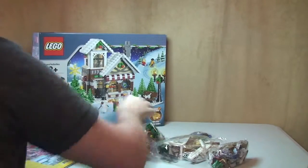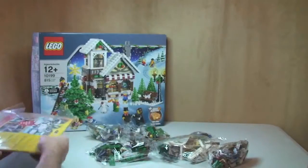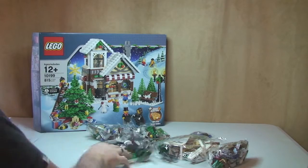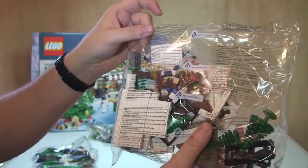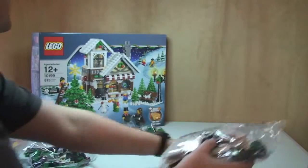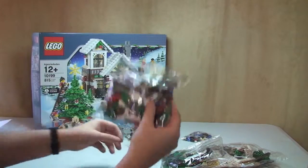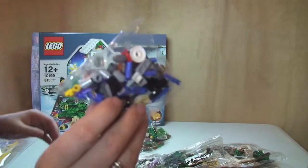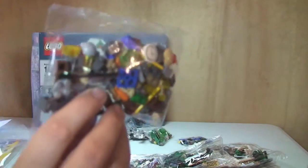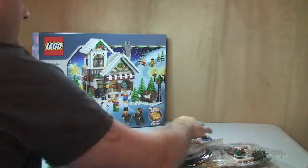Anyway, so what do we have? First of all, our instructions — we'll come back to those in a second. And we have a number of unnumbered bags: one, two, three, four, five, six, seven, eight — so eight bags in total.